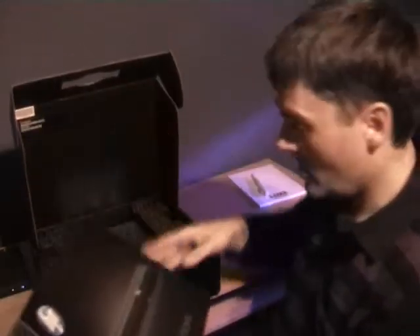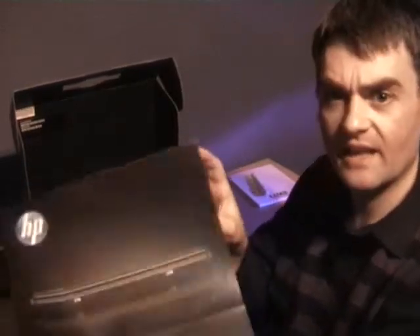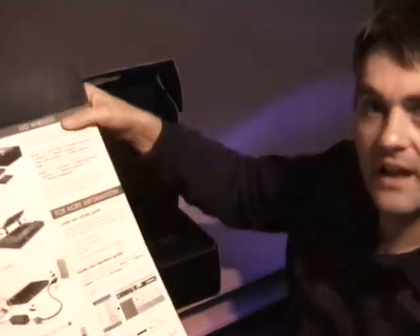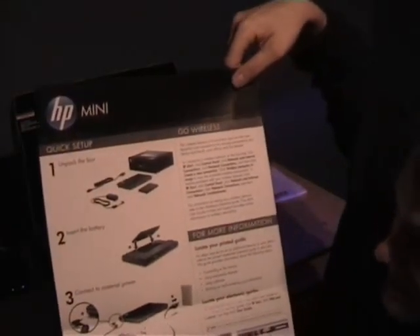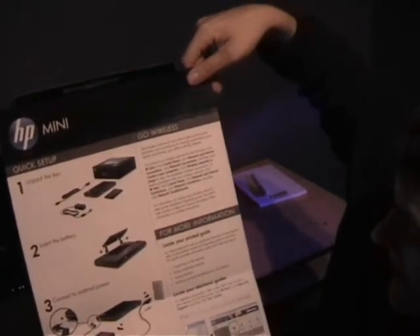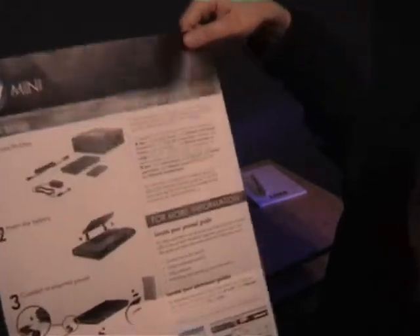As with all HP products, which is quite nice, there is a setup guide. There's a nice guide there showing you how to unpack the box, fit the battery, connect the power, open up and turn it on. And there are some guides about the wireless settings and so on.